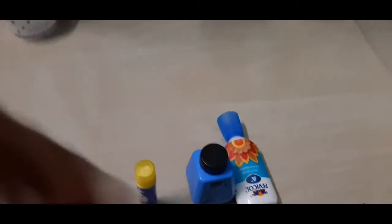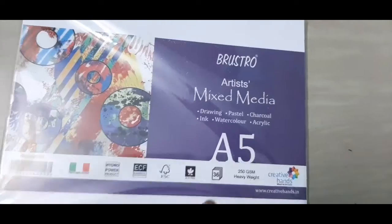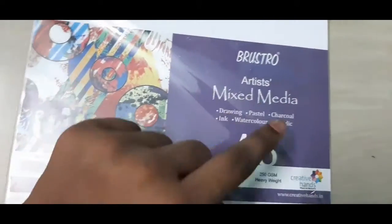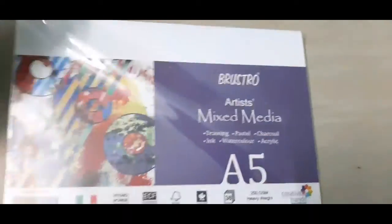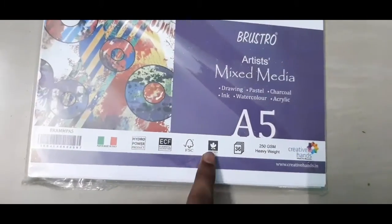Next up I bought the mixed media A5 sheets. These are really good — I think they're 120 GSM heavyweight mixed media sheets from Brustro. They work on all types of media and I got them at a really good offer price, which was awesome.